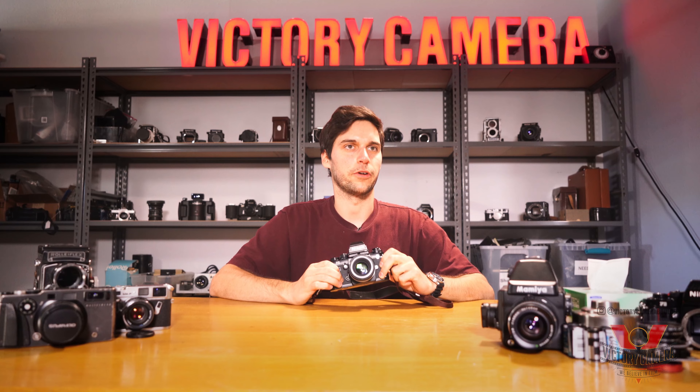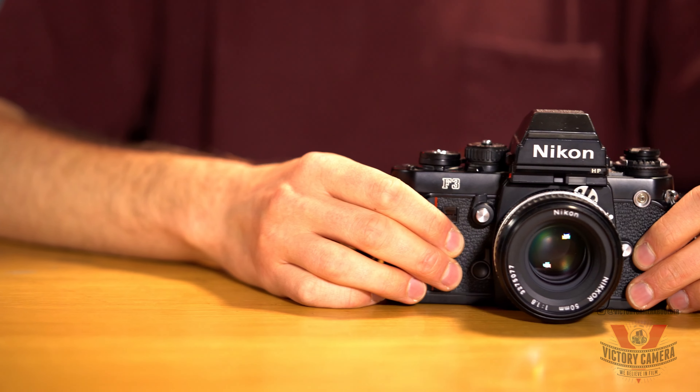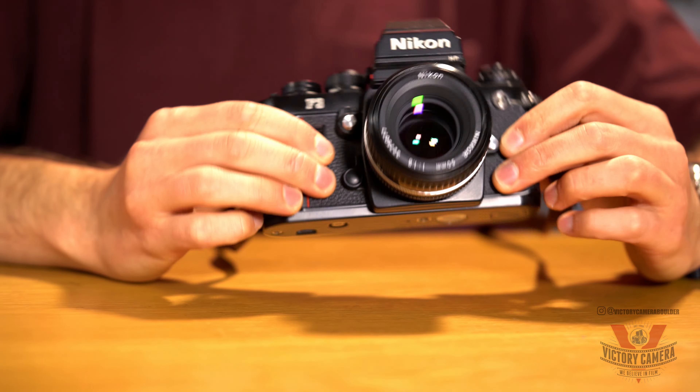Hi, this is Jack from Victory Camera, and today we're going to be talking about the Nikon F3. This is a classic, beautiful Nikon SLR first released in 1980.